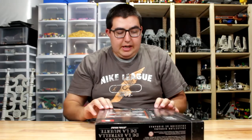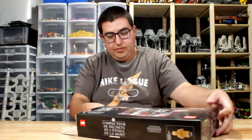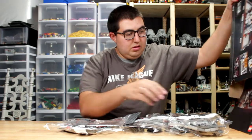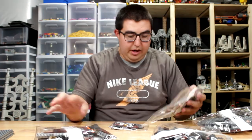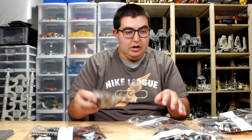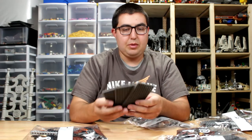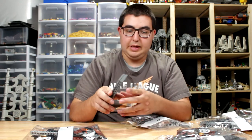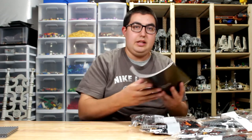Alright, time to open up this box. The instructions weren't in bags. We got 1, 2, 3, 4 numbered bags, a small bag for number 2, 3 extra plates, and the instruction booklet. Let's get started.